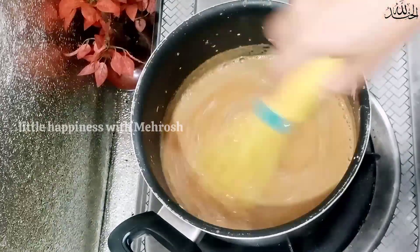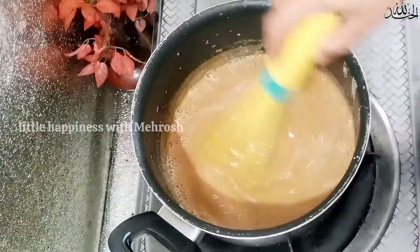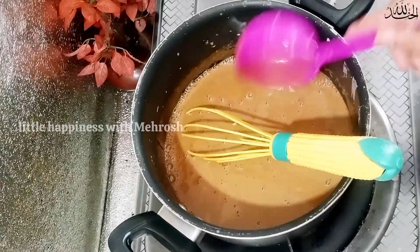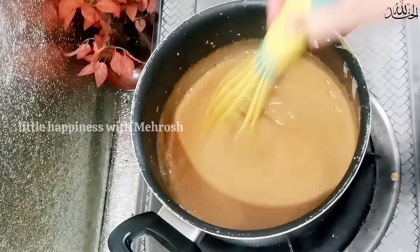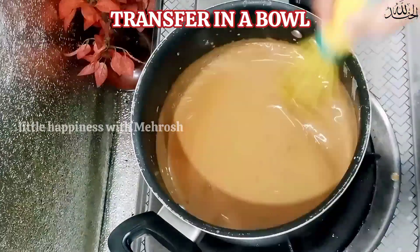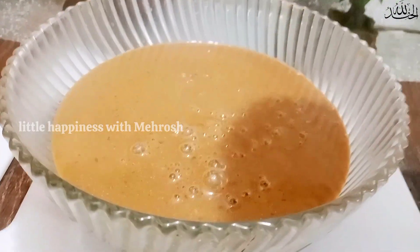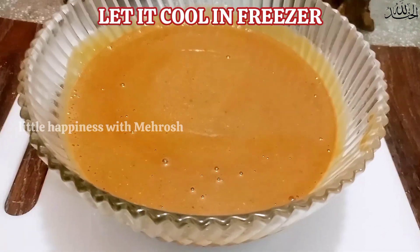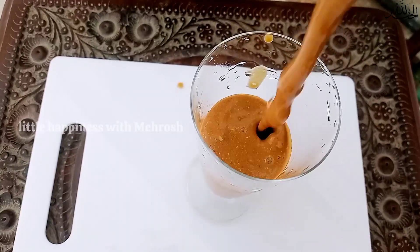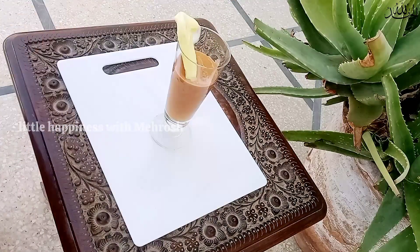We have to add a little bit of corn flour and mix it together. Now transfer it into a bowl. If it's too cold, keep it in the freezer.